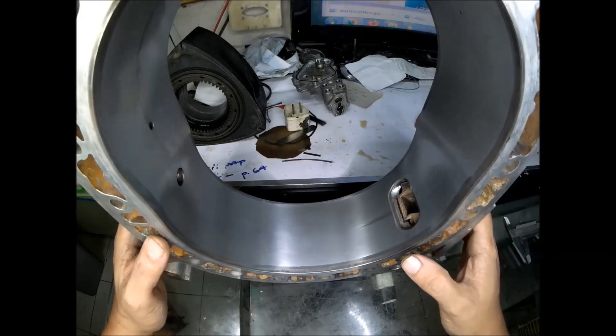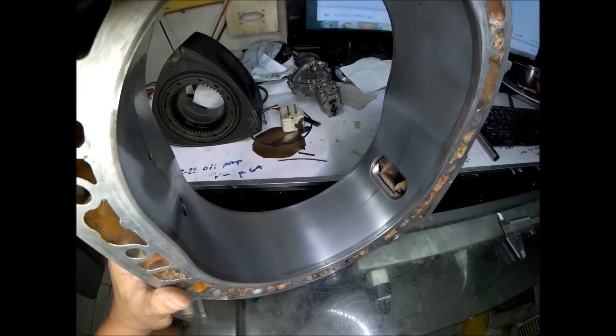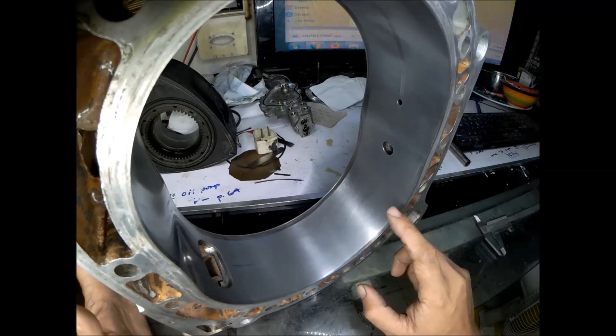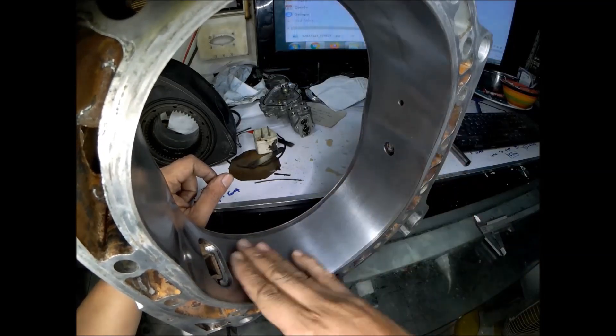This is the rotor housing from the non-water-flooded 13B. I just want to show you the wear for this rotor housing. I'll show you the rotor housing wear for the first rotary engine — the one which is not water flooded. And here, this is after I resurfaced the rotor housings.